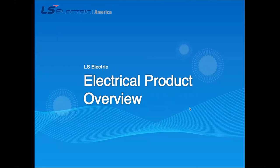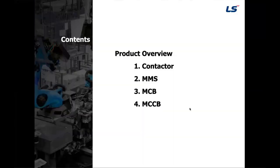Hi everyone, I hope everyone is doing well and staying safe. My name is John, one of the tech engineers here at LS. Today we'll go over four main low voltage electrical products and the selection process of each. The four products we will cover are contactors, MMS or manual motor starters, MCB or miniature circuit breaker, and MCCB, that would be a molded case circuit breaker.